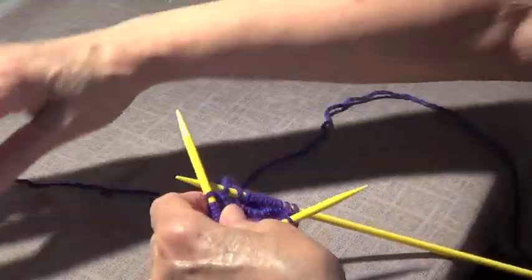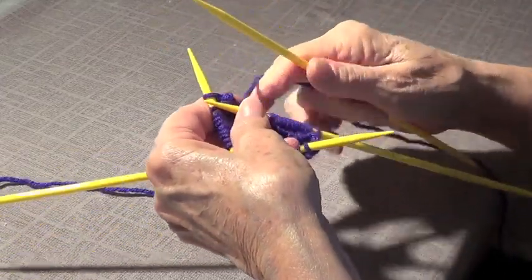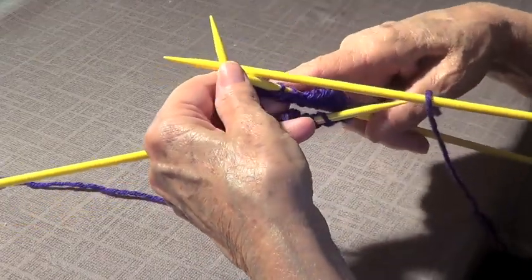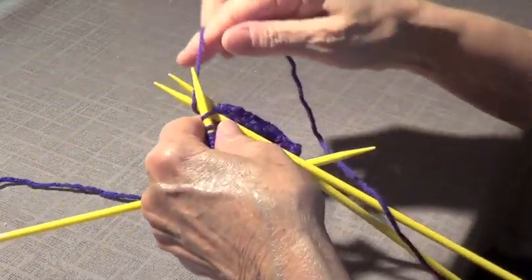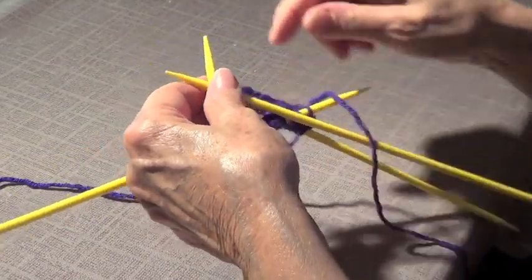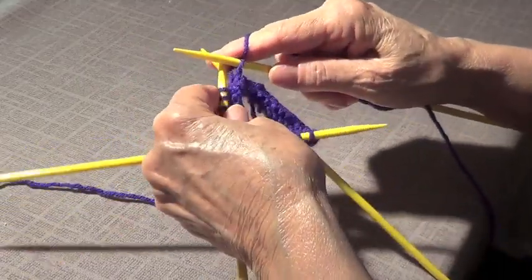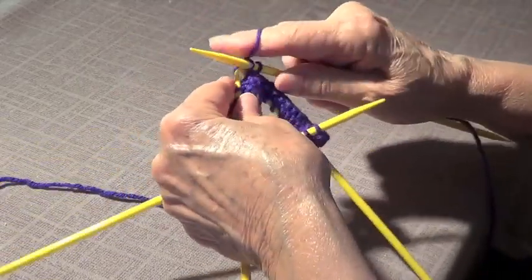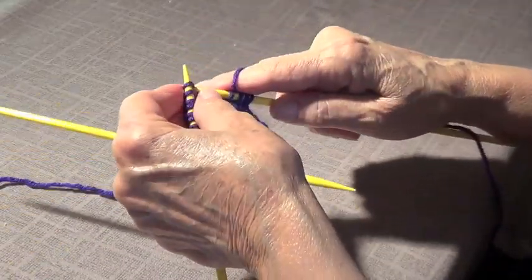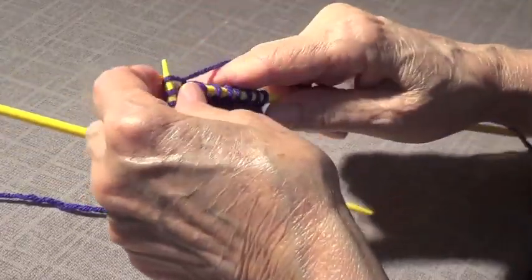Let's do another row just to show you how easy this is. Try to keep your yarn nice and taut between one needle and the other. Take that one out of the way. Starting with a new needle — try not to knit the back needle. We also have a video on how to knit a circle with only two needles.